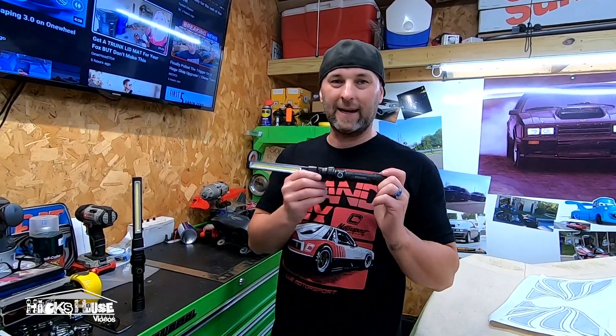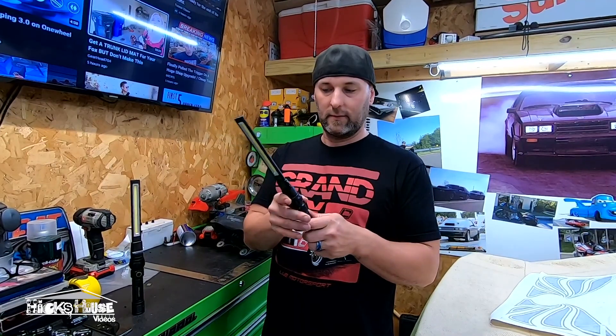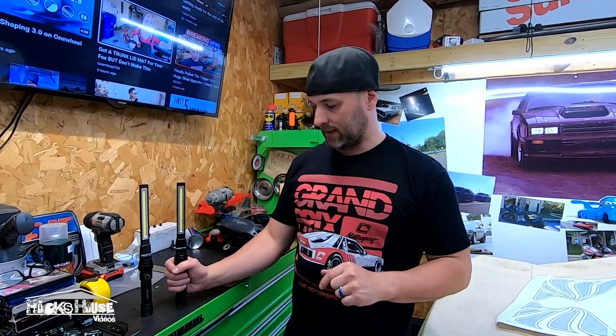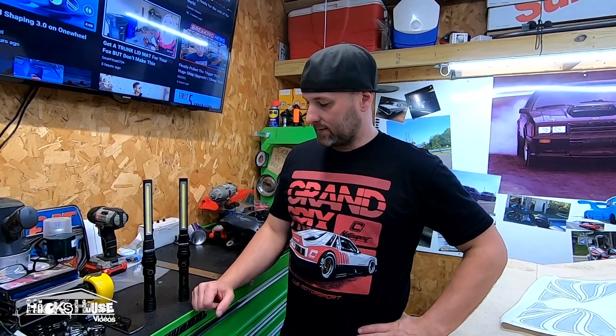I highly recommend you pick one of these up. If you work out in your yard, if you work in the gravel, if you've got a garage or a mega garage — you need one of these lights. Everybody needs one of these lights in their garage. It's great, it's cheap, and they're pretty tough — I've knocked them over many times.